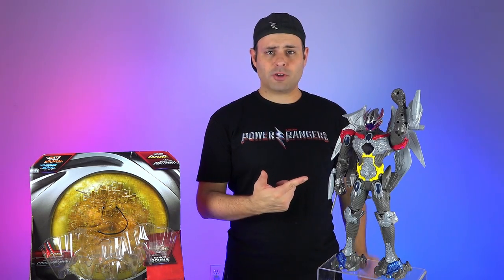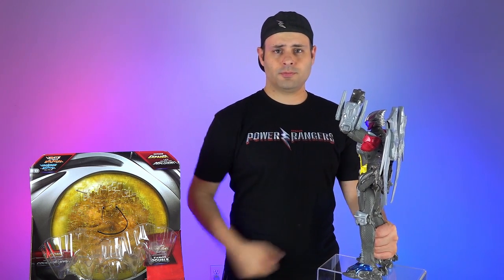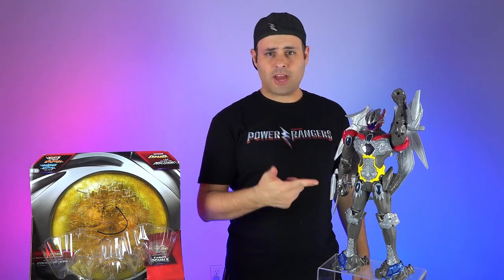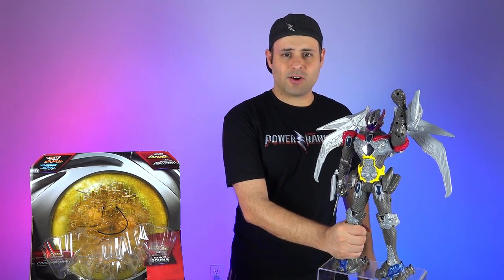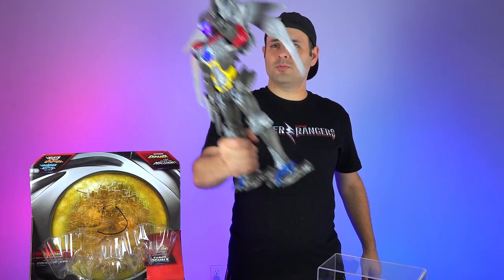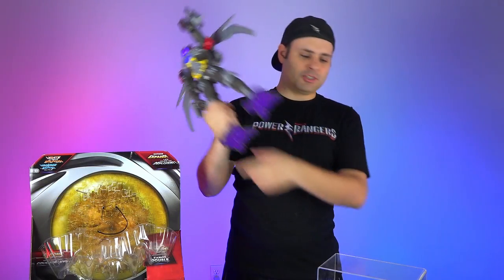I've got him in try-me mode now. If you turn him like that, there's a switch here so you can turn him off entirely, or into this mode. So now he's got a sensor on his foot. Spread his wings — and the feet are lighting up, which is cool.